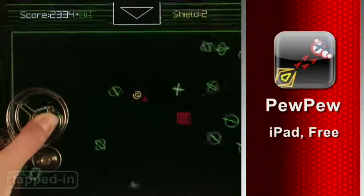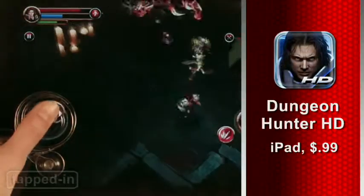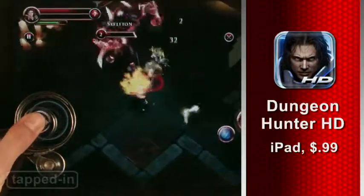No doubt Fling makes playing games on the iPad feel more natural. It works great for some games, but not as well for more intense RPG games.